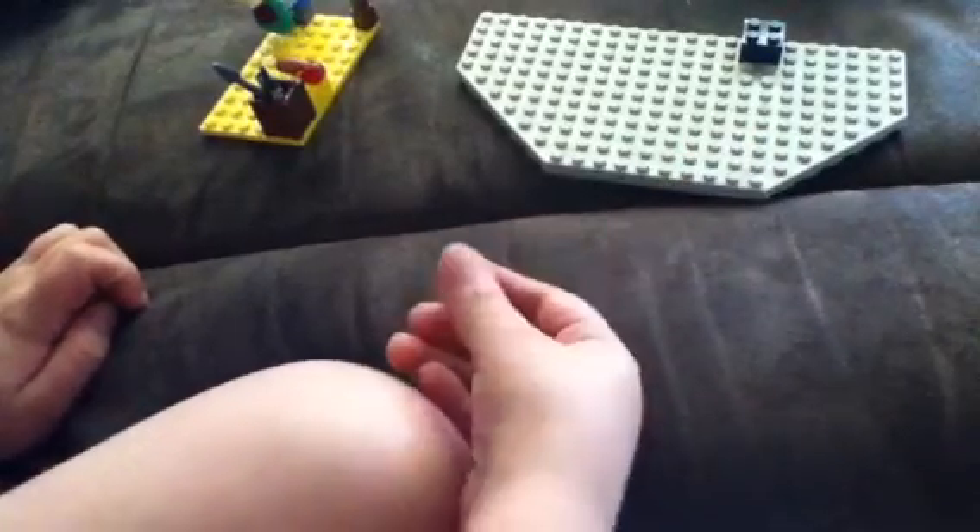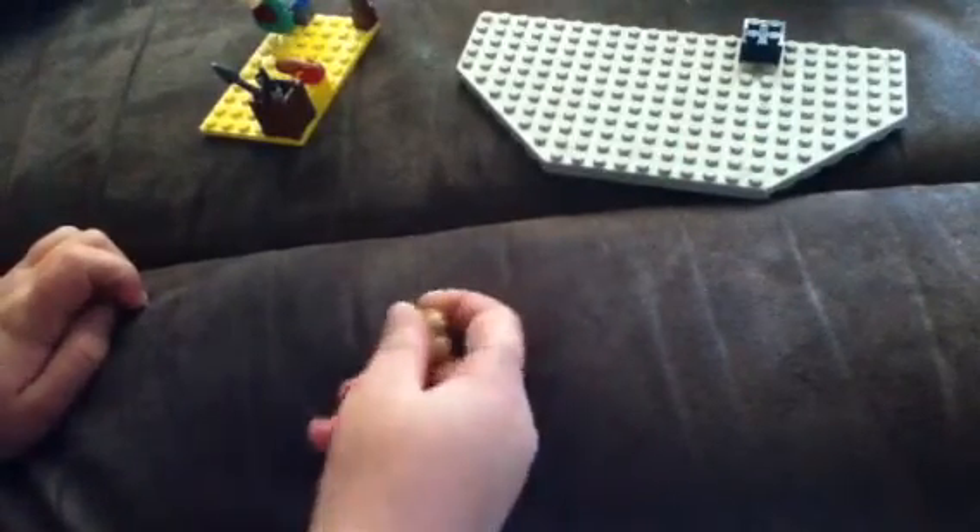Now you take this yellow square and this piece and place it here. Then you take this piece and place it here — that makes it look like it's frying. There's a little fish so he ate it. This piece — I don't know what it's for, I guess it's for the table. Put that right there.